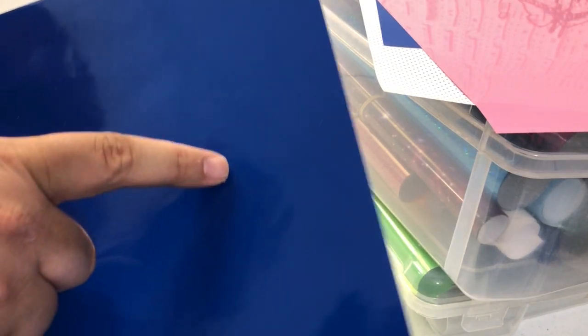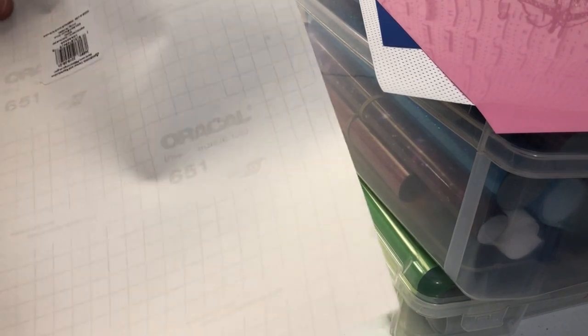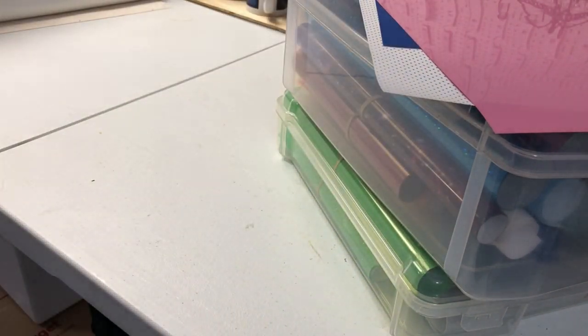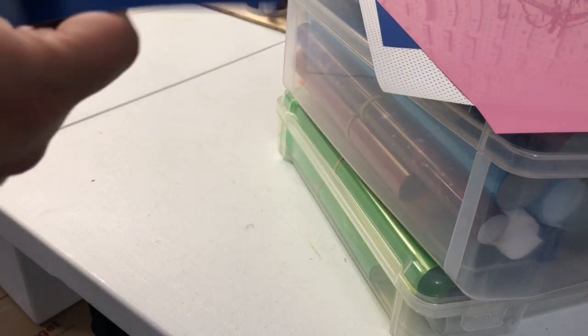One way to know if something is sticky back or HTV is look at the back sheet. If this is paper, then most likely it is sticky back. And if you cut on this side, that's sticky back.